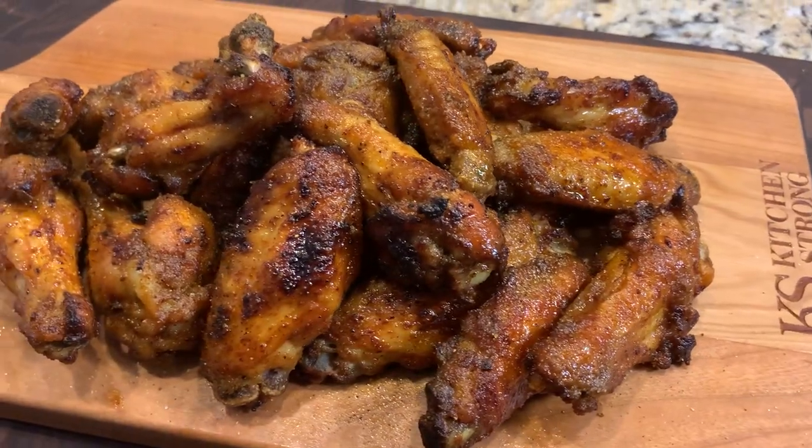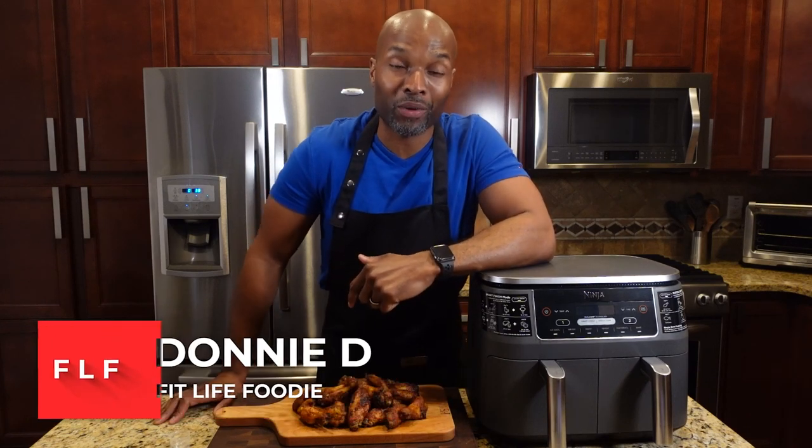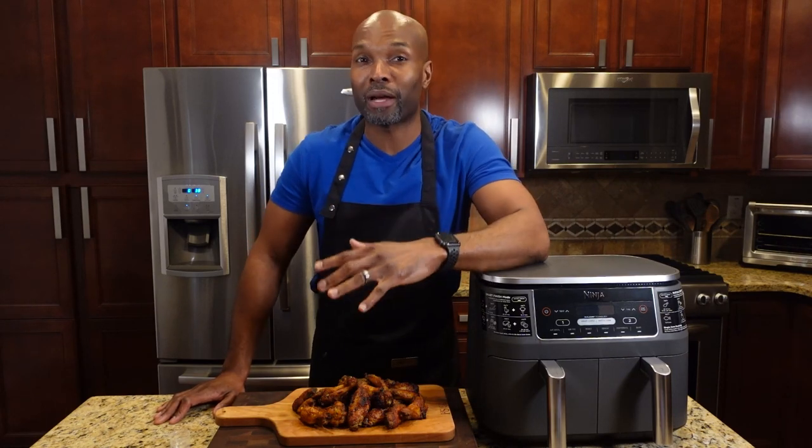That's a wing right there! What's going on people, my name is Donny D and I am the host of the FitLife Foodie YouTube channel. I just whipped up another dope air fryer recipe — I just air fried some lemon pepper wings in my Ninja Foodie two basket air fryer. Super simple recipe, super flavorful, and I know you're gonna love it, so stay tuned.